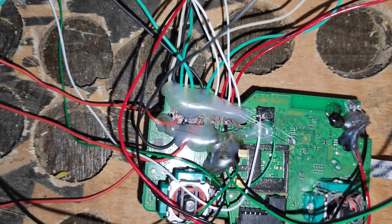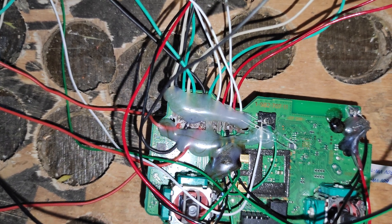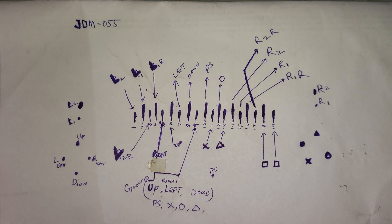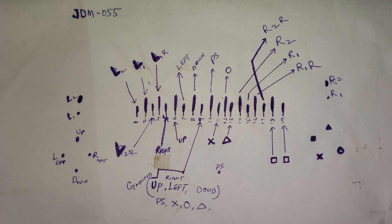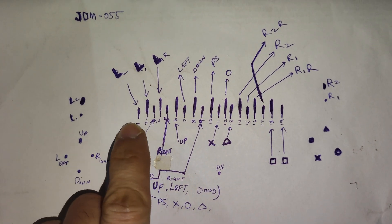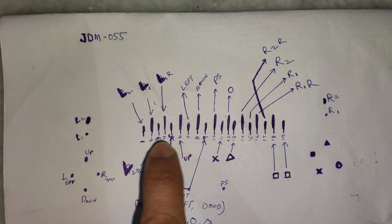To make it more clear about the connections, I have drawn a diagram. Let's go to the diagram. Here is the diagram for the PS4 controller motherboard. If you look at this drawing, you will see 19 terminals, labeled one through 19, counting from left to right.